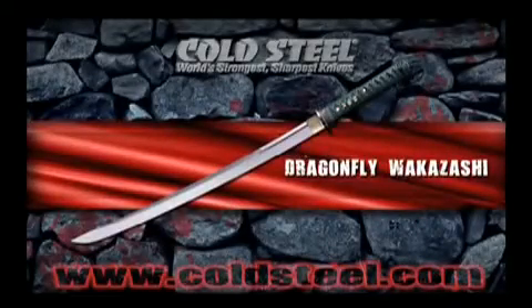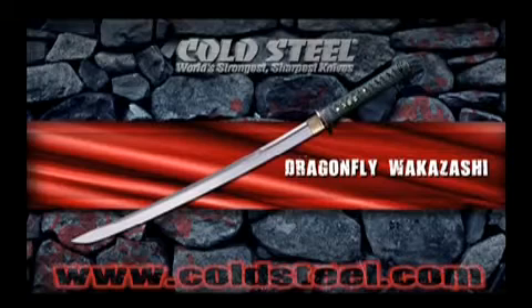Small enough to be wielded with one hand, and big enough to accommodate two hands, the Dragonfly Wakizashi is almost two swords in one. Possessing a long, wide, thick blade, and the famous iris leaf point, it cuts way out of proportion to its size, and can easily double for a bigger katana in a pinch.